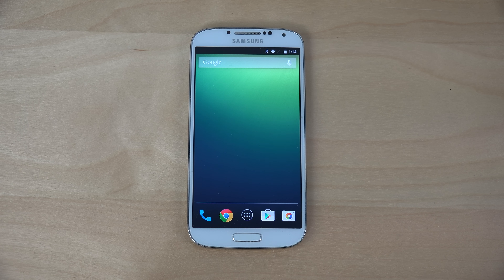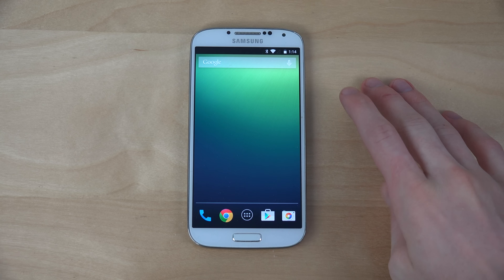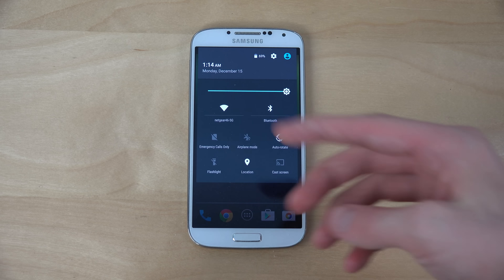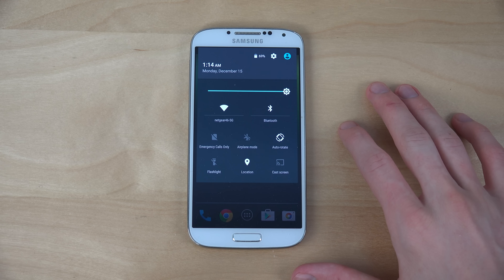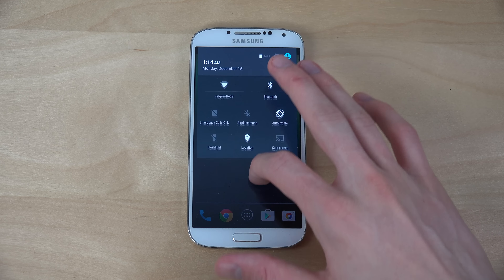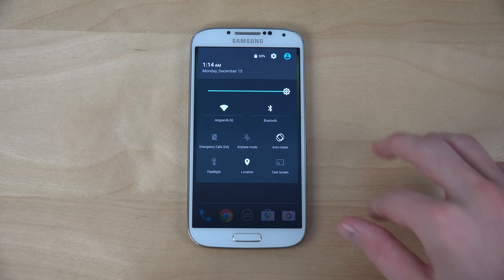Hey guys, so today I want to take a quick look at Android 5.0 Lollipop on the Galaxy S4 smartphone. I have it installed right here — you can see the new notification tab up there, which looks very nice. You can drag it down like this and it seems to be working great.